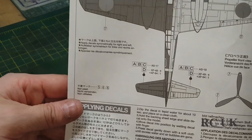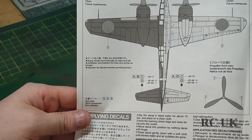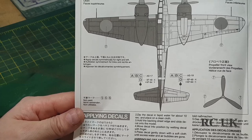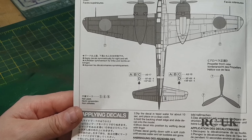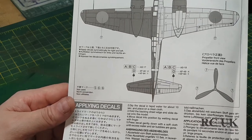Turning to the top half and bottom half markings - it's just typical Japanese roundels. I'll probably be painting the red circles and masking them off rather than using the decals, since they're just round circles. They'll probably look better painted on than using decals.